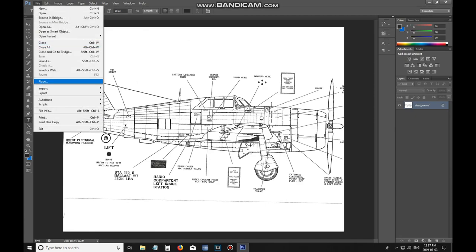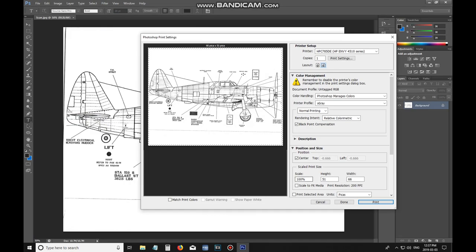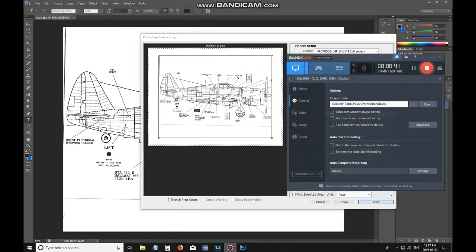Now that you know that percentage you can go back into Photoshop, open the print options for that window, and where it says scale 100 you're going to change that to say 83.77. Hit print and you should now have a one-to-one scale of your blueprint. Hold it up next to your model and just verify.